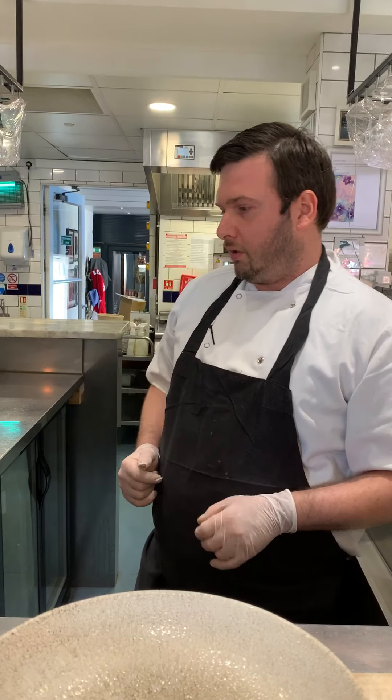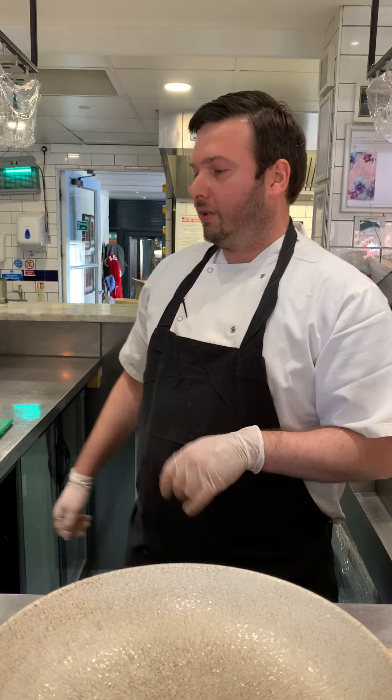Now we're going to move on to our starter. We're going to go to the south of Italy, particularly to the Apulia region, which is the heel of Italy. We're going to have a Burrata. Burrata is basically like mozzarella, but it's stuffed with shredded mozzarella and fresh cream.